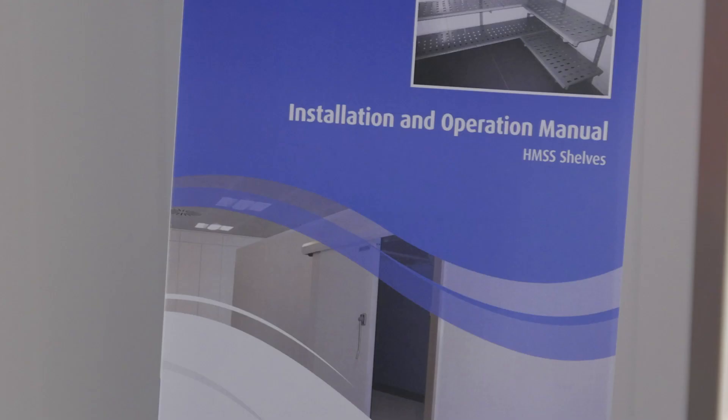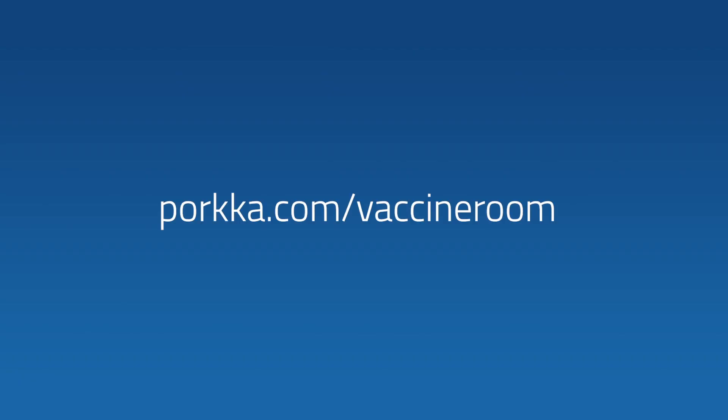For more detailed instructions, please use the included installation and operation manual. It is also available as a PDF on our website.